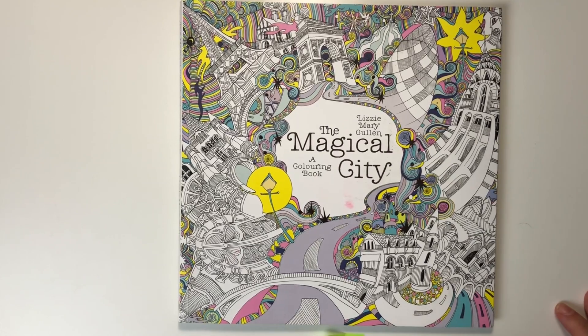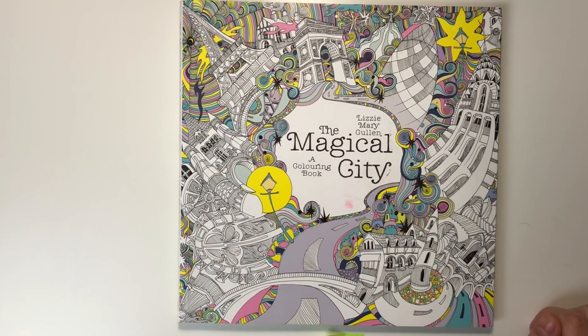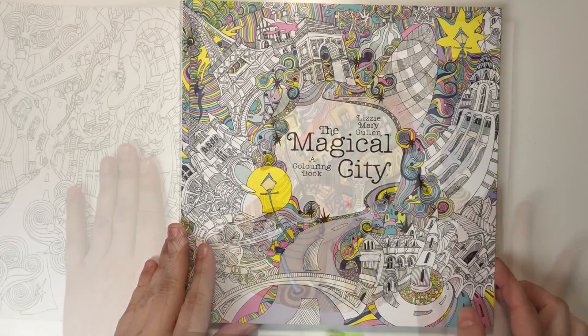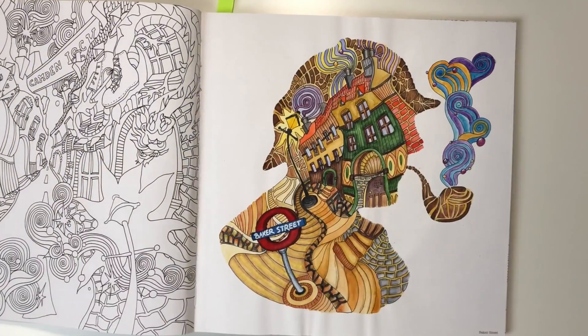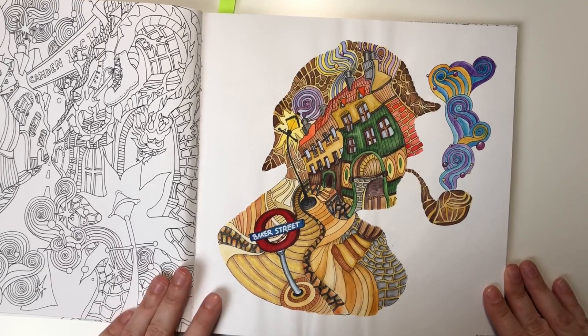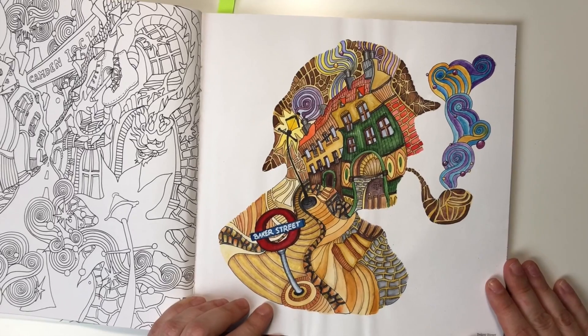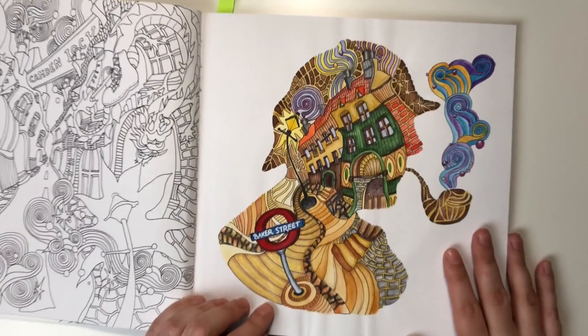Hey guys, I had a feeling that I didn't show my finished pictures for a long time, so let's start. This is Sherlock Holmes — it was mostly colored with Inktense, Derwent Inktense plus some watercolors.